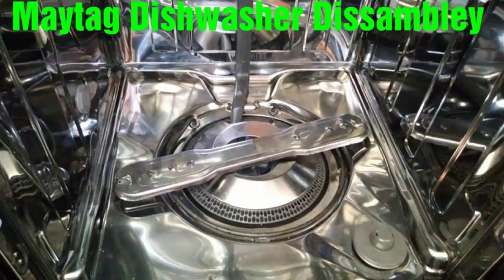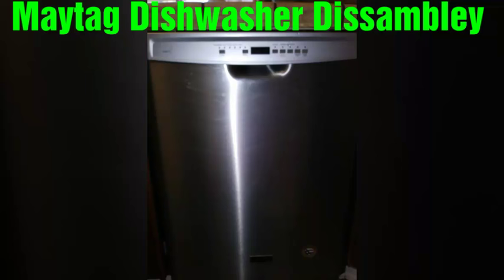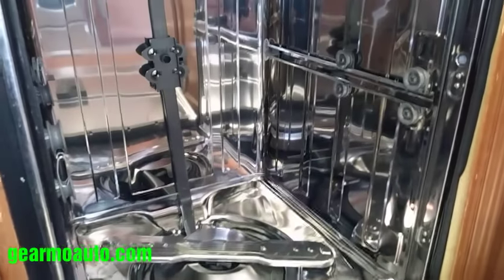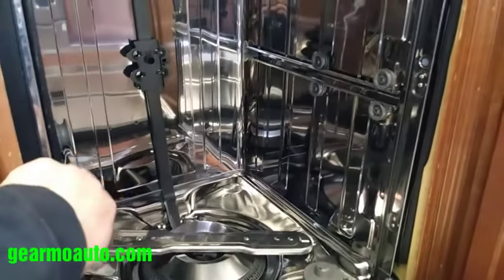Hey, what's up everybody, this is Guillermo Auto. This video is just a quick tutorial on how to disassemble a Maytag dishwasher. I bought it last year in 2017, so it's kind of a newer one. This is what it looks like inside — I'm going to show you just how to disassemble it a little bit to get the filter off.